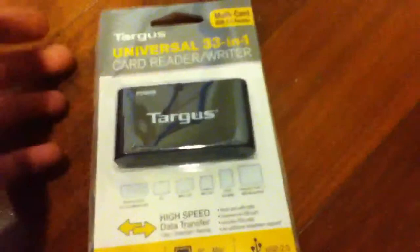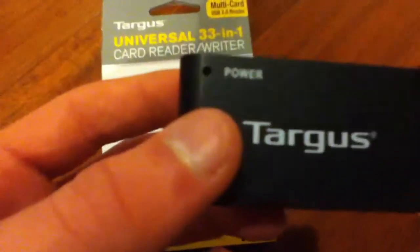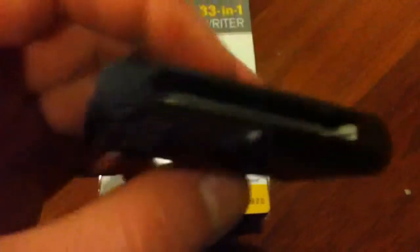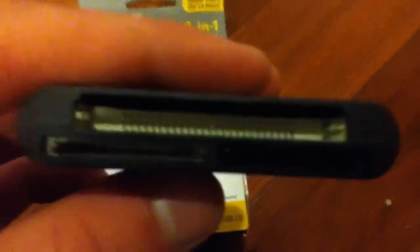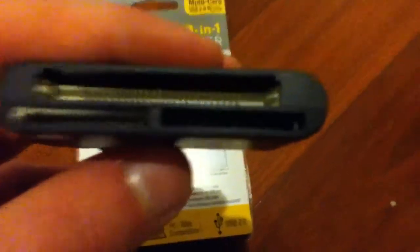I already cut the edges off to make it easier, just so I could pull the top off. So you have the card reader right here. Your power light, your mini USB power port, your memory stick duo for the PSP — the Sony memory stick slot — the micro SD card, the flash memory card right here the CF, XD card, and MMC slash SD card slot.